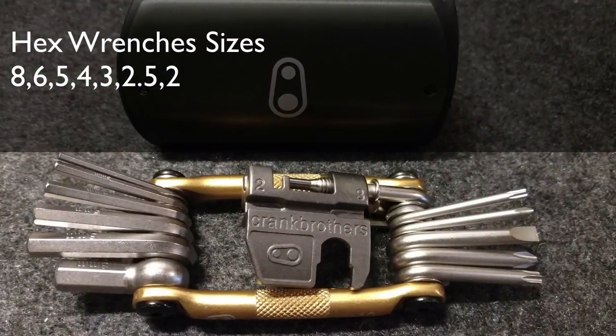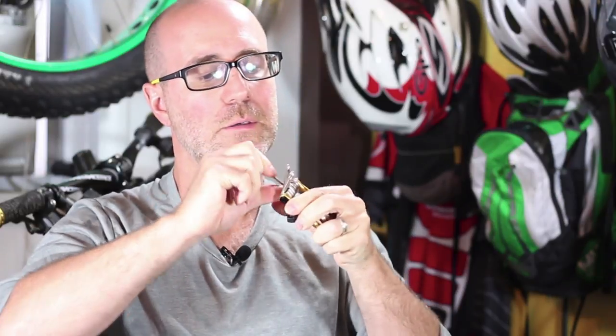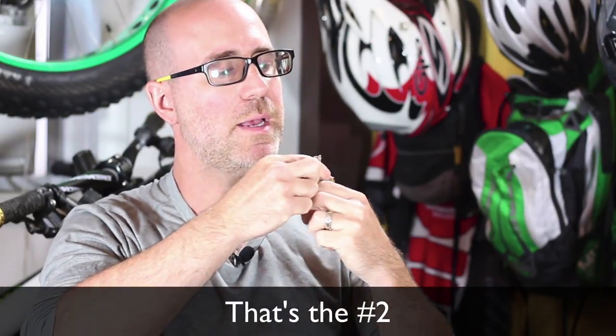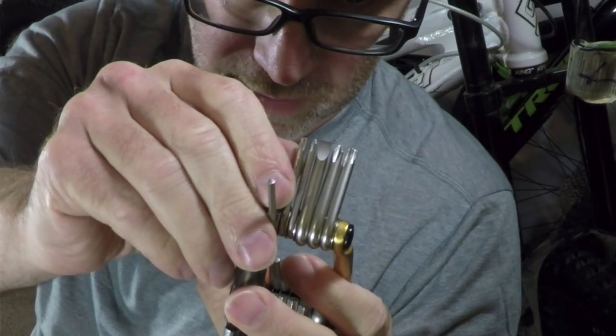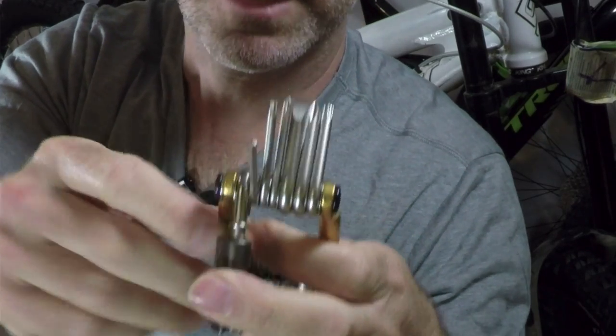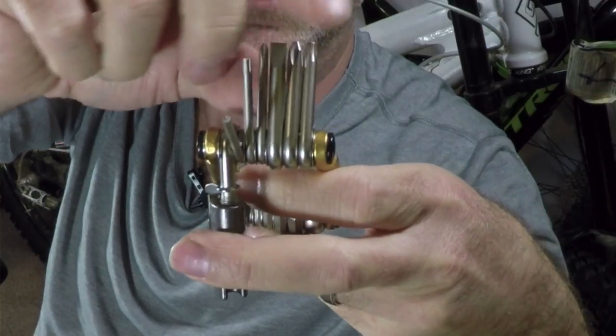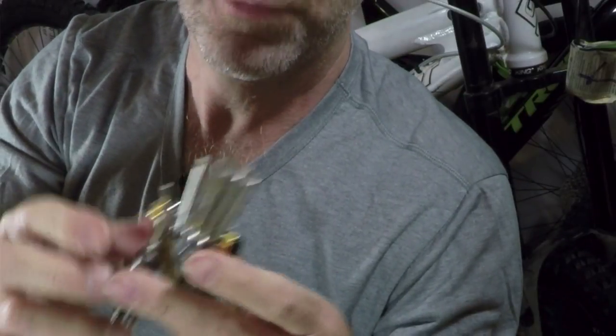Now let's take a look at the components inside. You've got a number of different Allen keys: eight millimeter, six millimeter, five, four, three, and I'm assuming a two. On the other side you've got a bunch of other stuff — another key, your torx bits. I'm pretty sure these torx are going to be the ones used for your disc brakes. You've got your small Phillips, flathead, larger Phillips, and another torx. Pretty much what you're going to want to use out on the trail.